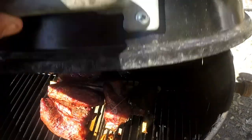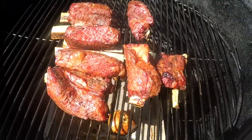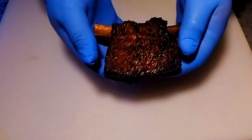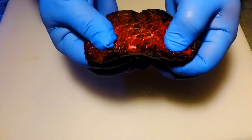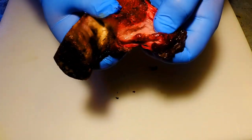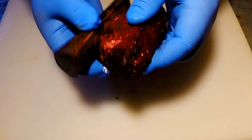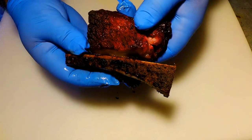Six hours later, the ribs are done. Look at that nice red color on them. Now look at this beauty — almost no fat left on it, soft to the touch, easy to tear. This meat is ready to eat. Thanks for watching, subscribe for more GoTo's Good Eats.